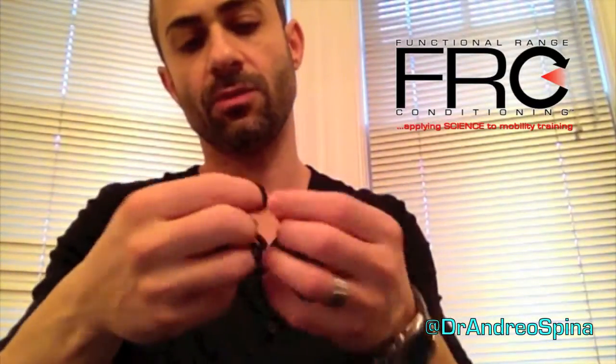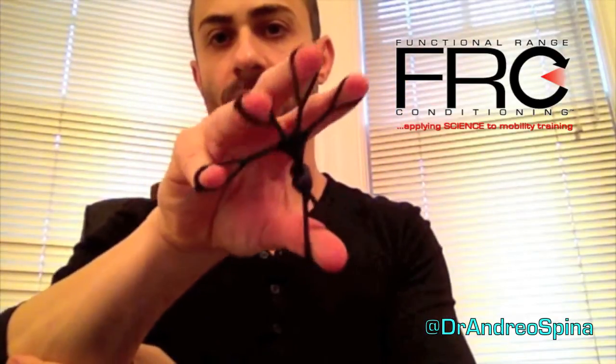Similarly, if you take this little extension mechanism, what you can do is start either at a shortened or lengthened position, go ahead and extend it out, and then work on shortening and lengthening the extensor group while maintaining the tension by extending the fingers out.